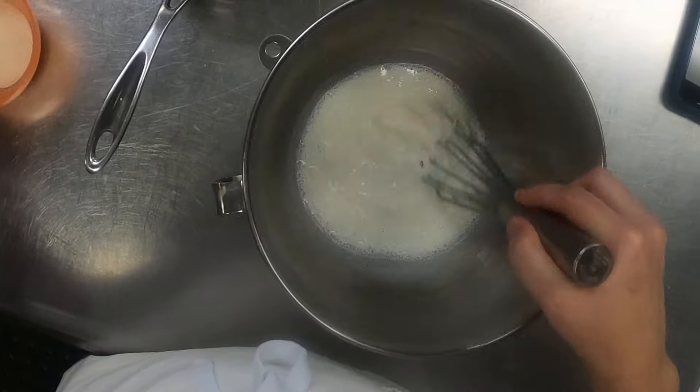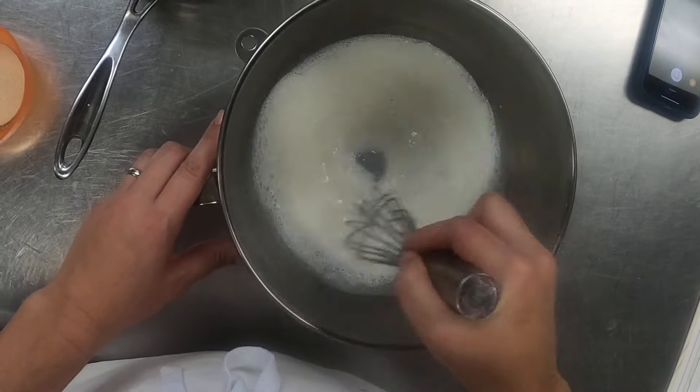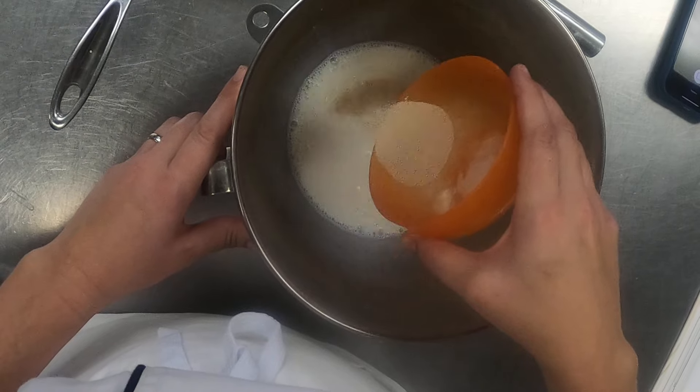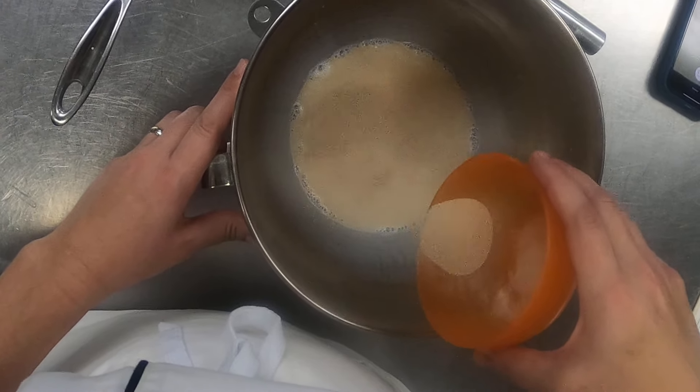We're just going to mix this together and make sure that the sugar and the flour are dissolved in there evenly. Then I'm going to bloom my yeast, which is sprinkling it on the surface kind of evenly so that it absorbs the liquid.